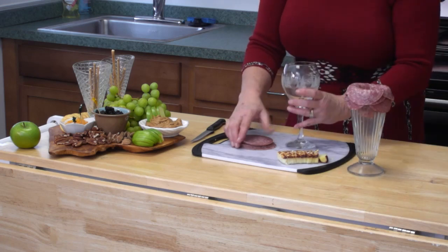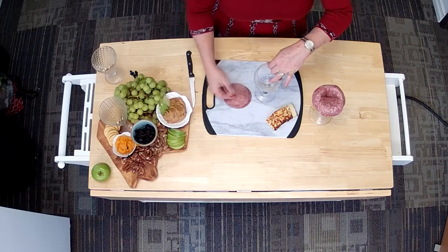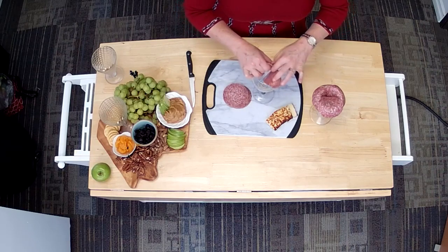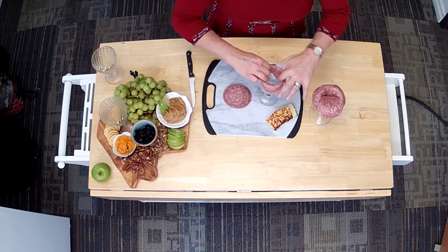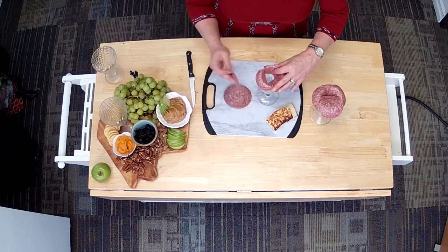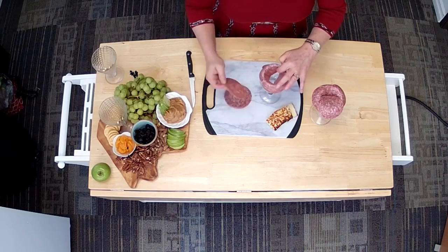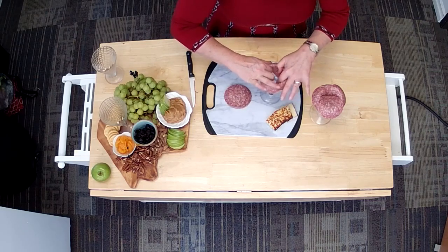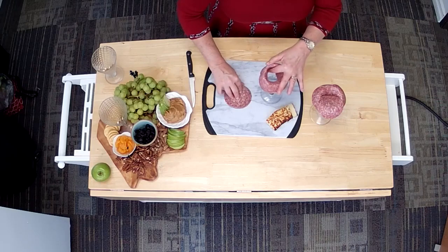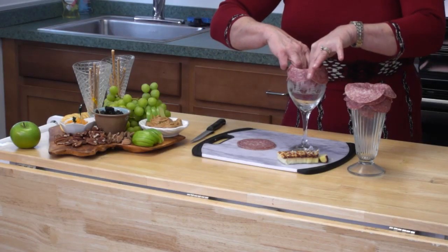Before we do the presentation, I'm going to make a second one here on a different size glass. Any kind of glass will work — really the smaller the opening the better. I didn't bring my delicate champagne flute, so be mindful. It's a very delicate glass and you're going to handle it a little bit, so maybe not the family heirloom champagne flute.